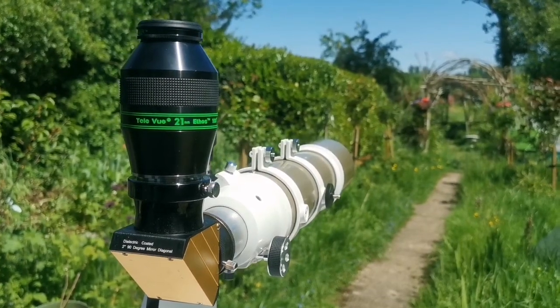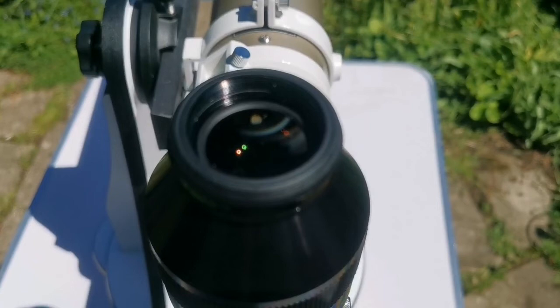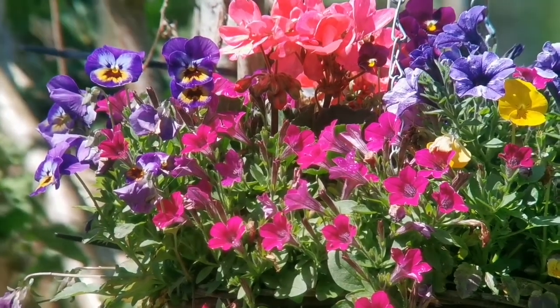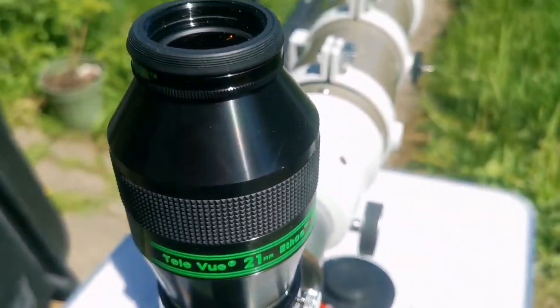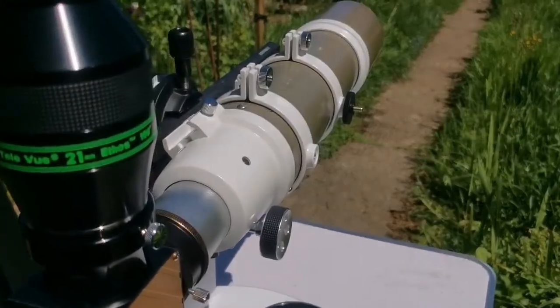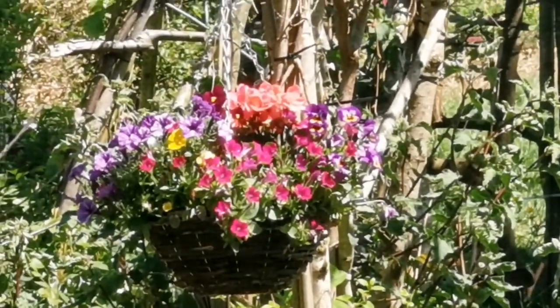This is a daylight testing of a Tele Vue 21mm Ethos eyepiece, 100 degrees. That was the view through the Tele Vue Ethos 21mm. I'm using this Firewatcher ED-80 Pro Series Apochromatic Telescope — the lovely gold version — with just a normal focuser. What I was looking at was that hanging basket there, which I'm now zooming in on with the telephone camera.